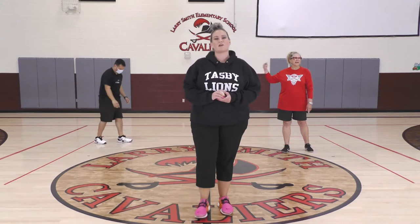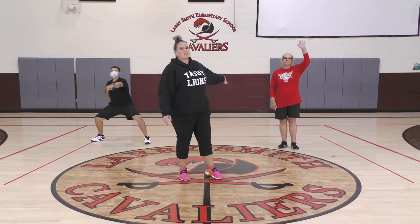Good morning and welcome to another episode of Summer Enrichment Workouts. I'm Coach Vogelsang, and today I'm joined by Coach Palma and Coach Thibodeau.